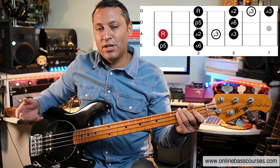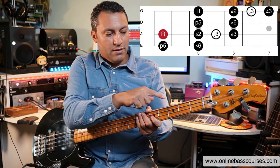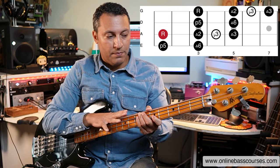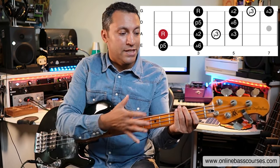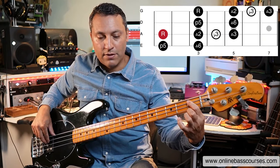So this is now a major pentatonic shape. The minor one works over any minor chord that happens to be on the E string — that entire shape will work. And this is an A string rooted major pentatonic shape. I'll start on the B flat.